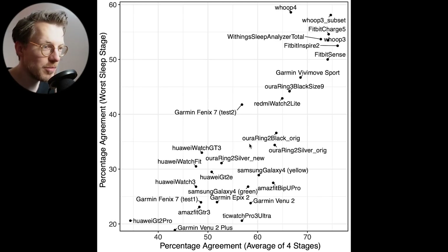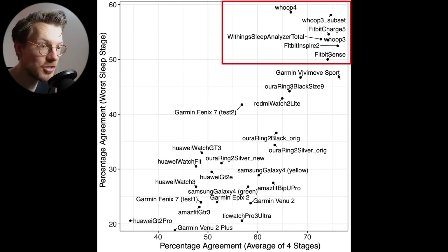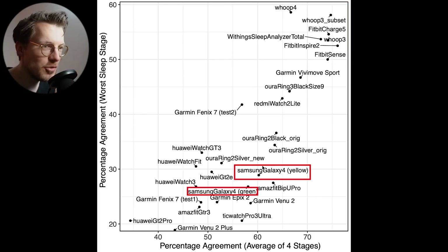Let's put these results into perspective. This graph shows an overview of the agreement of different watches with the EEG device, with average agreement on the horizontal axis and worst sleep stage agreement on the vertical axis. The better the agreement, the more to the top right. The best agreeing devices include different Fitbits — the Fitbit Sense, Inspire 2, and Charge 5 — as well as the Whoop Strap 3.0, 4.0, and the Withings Sleep Analyzer. The two Galaxy Watches perform about equally well and are really mediocre overall, comparable to some Huawei and Garmin watches.